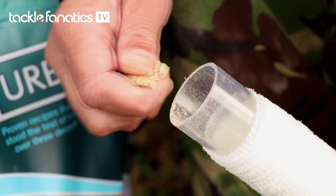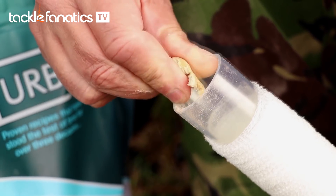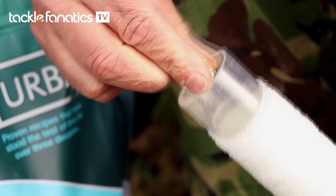The only thing I'd probably add to it is a little bit of attraction like crumbed-up boilies or a bit of liver powder — that'd be it really. But worth looking into as the water temperatures start to plummet, so give it a try.